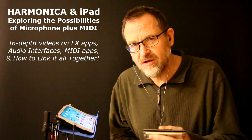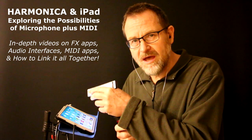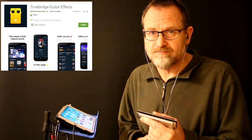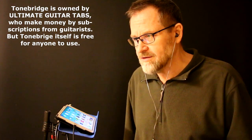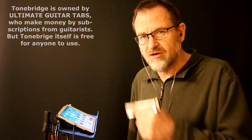Welcome to the third in this series on matching the harmonica with the iPad. This time I'm going to talk about a fantastic free guitar effects app called ToneBridge. It's totally free but it's got some amazing effects and incredible sounds, so it's a great one to start with if you're just exploring getting your harp into the iPad.